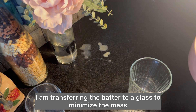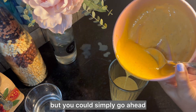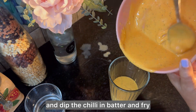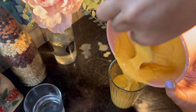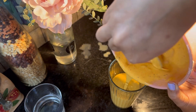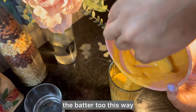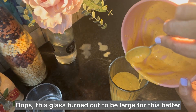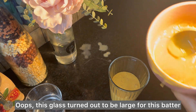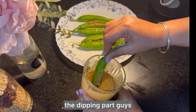I am transferring the batter to a glass to minimize the mess, but you could simply dip the chili in the batter and fry — this way it's less messy and the chilies get coated beautifully. This glass turned out to be a bit large for the amount of batter, so take a glass that gets full with the batter to make dipping easier.